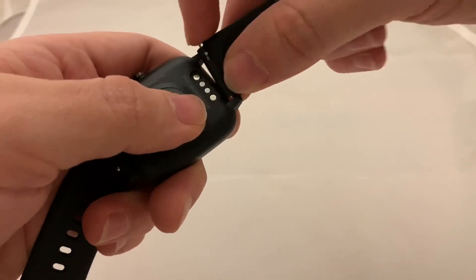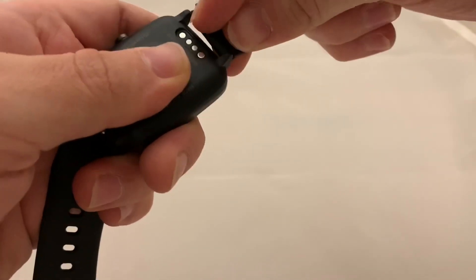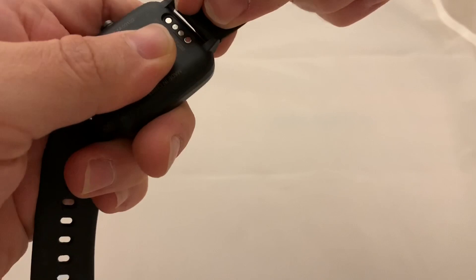This strap is really quite generic — you can buy these on Amazon everywhere. If you want a metal one you can probably get a metal one. You literally just clip it in and clip it out again.